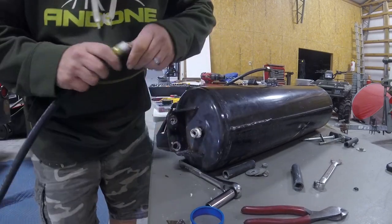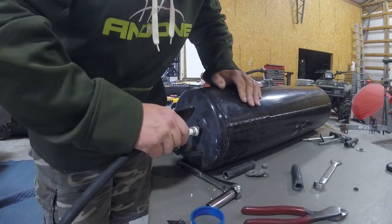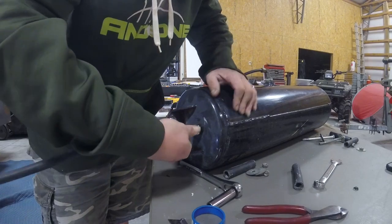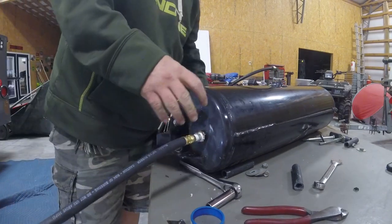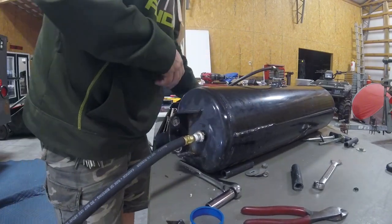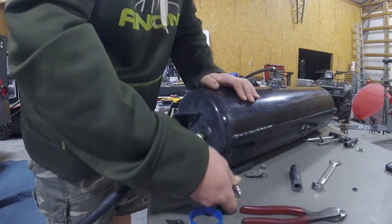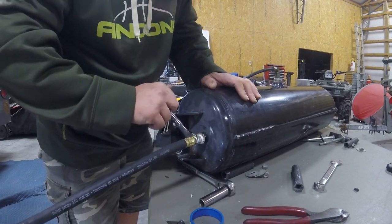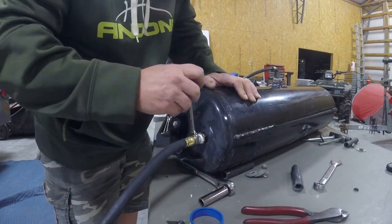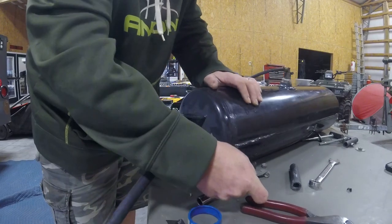The last thing you want to do is cross-thread it. Once you get her started, get your wrench on her. Well, there are wrenches all around — yeah, we got them everywhere. This project right here is taking nine wrenches — nine different wrenches so far. And we ain't even mounted it yet; we're still messing with hose fittings and bolt brackets.